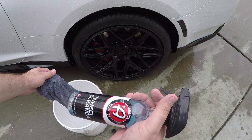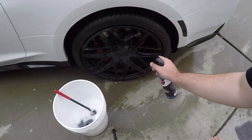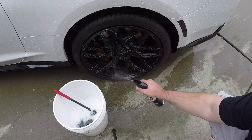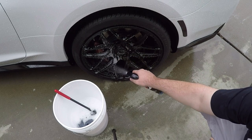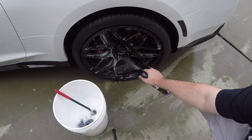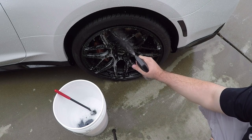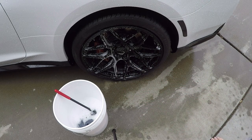I'll go ahead and use the wheel cleaner first. You want to spray it on — not too much, but nice and liberally — to get all that gunk off. This stuff is great because it allows you to see where all the dirt is; you'll see it kind of turning purple. It's probably hard to see on camera since it's an overcast day, so it doesn't make it easy.